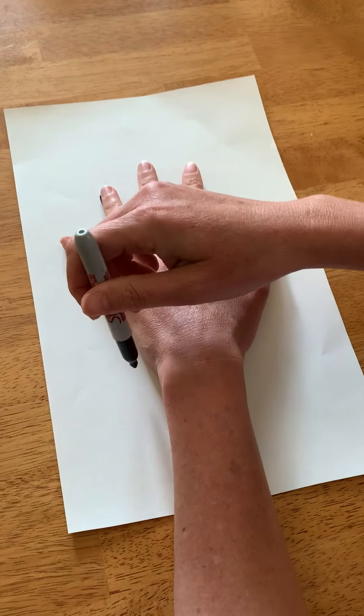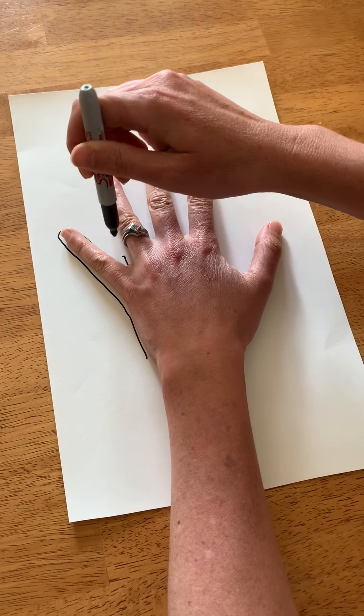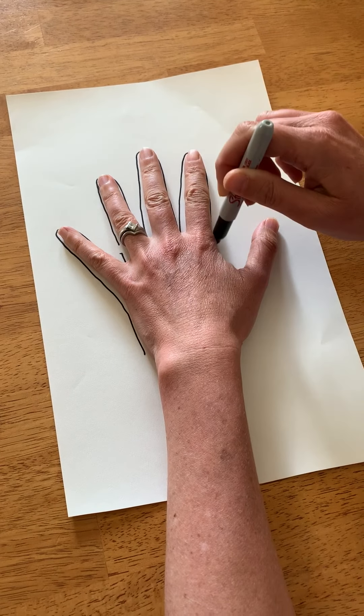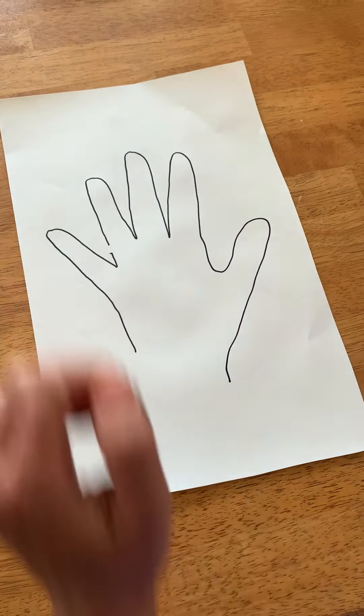Hand goes in the middle of the paper, like this. And then I'm going to trace my hand. And if you have trouble tracing your own hand, you can have somebody help you trace your hand. Around and around I go, not moving my hand. There you go. There's my hand.